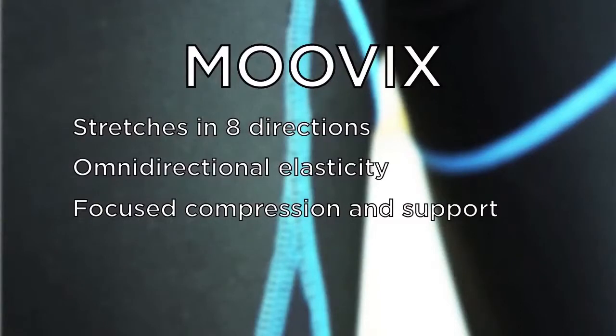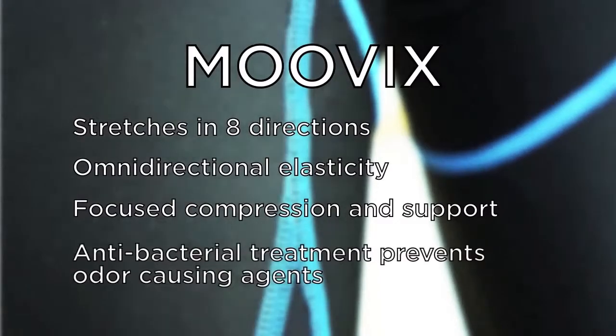Movix also features an antibacterial treatment to prevent the growth of odor-causing agents, and the inside of the fabric — the stuff that's against your skin — is lightly brushed to provide smooth-as-silk comfort.